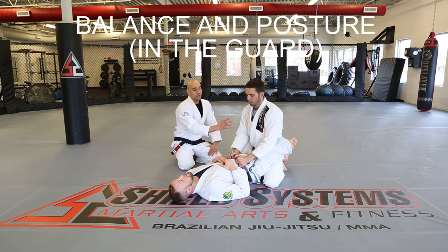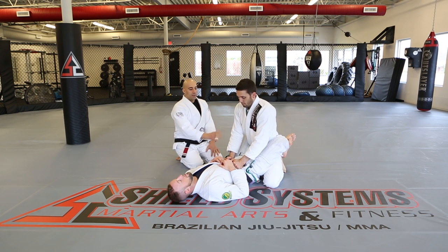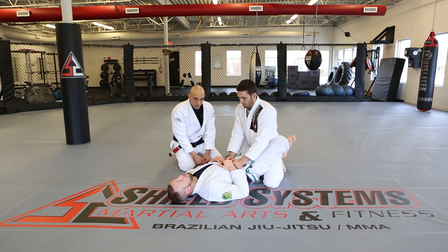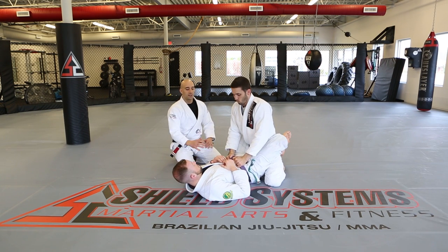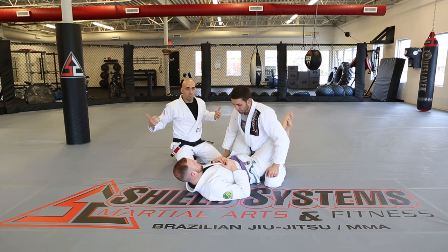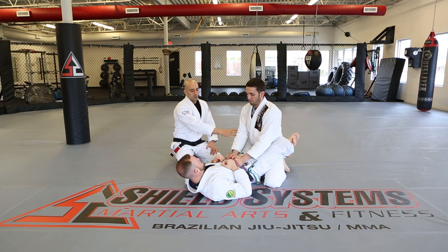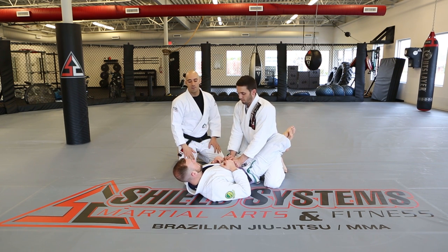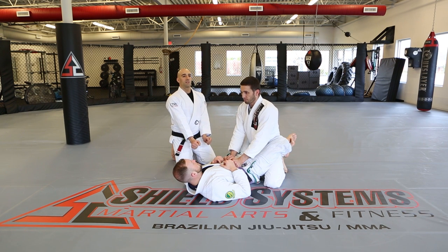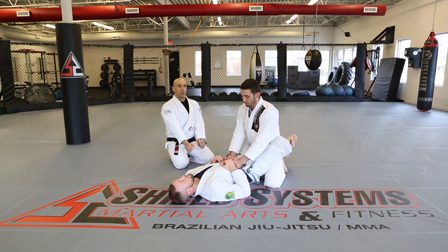Balance and posture in the guard. You don't want elbows hanging out as you're trying to come up — get your posture and keep elbows in. The arms are not supposed to be pressing down. If you put your weight on your hands and the person buckles those arms, you come crashing down. The person on the bottom can pull you forward with their legs and arms. These hand positions are purely to brace your posture. Keep your head up, arms locked in, posture up, knees splayed for base. It's all about a sturdy posture and good balance so you can start your passes.